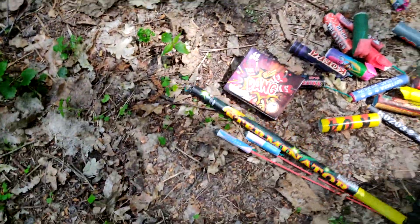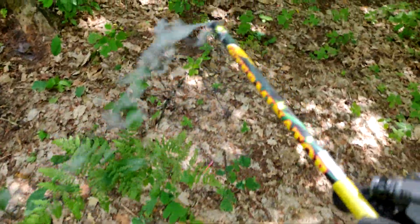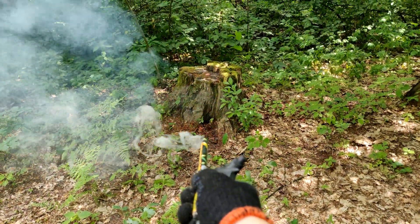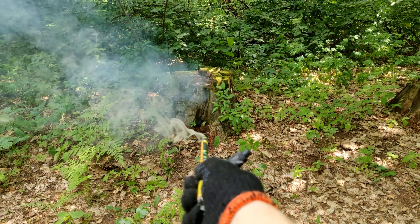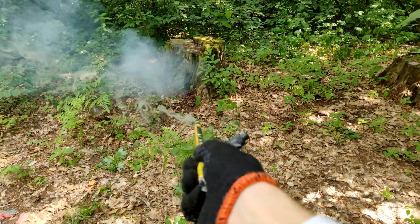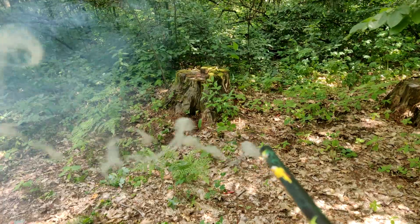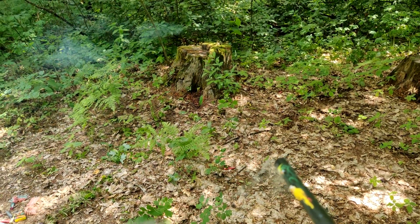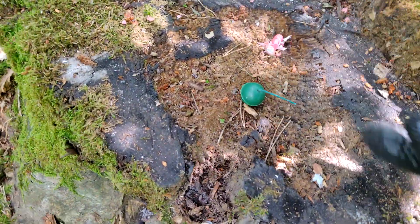Excellent — I suggest testing the Roman candle. We'll shoot at the tree stump. The candle has been tested. Now let's see what else we have here — a crackle ball.